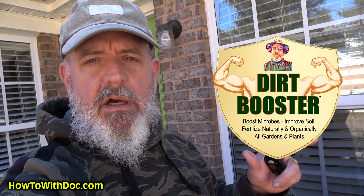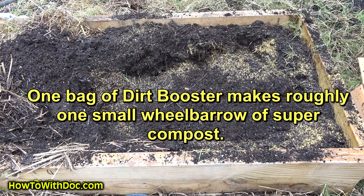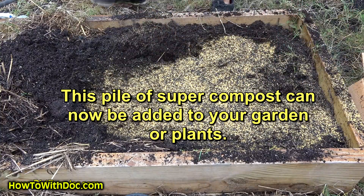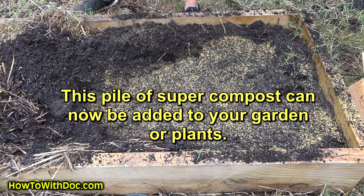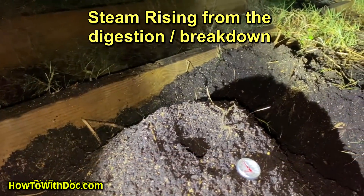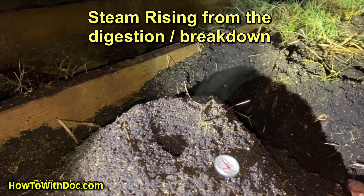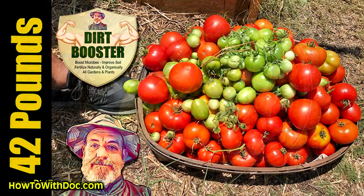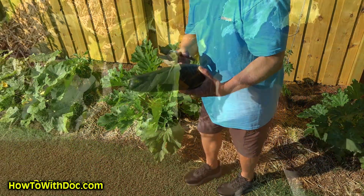If you go over to dirtbooster.com, you'll see the videos. What we do is take cow manure compost — you can buy it at Lowe's. If you've got really rich soil you can just use soil. You add the Dirt Booster — it has biochar, humic acid, organic material, and the microbial pack. It gets up to 120 to 130 degrees for about five days, then starts to cool down. At that point, you mix it into your garden, and you've got huge vegetables growing. You can use it on flowers, vegetables — whatever you want.